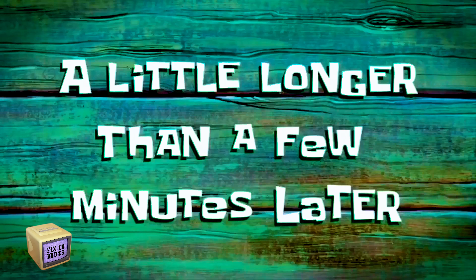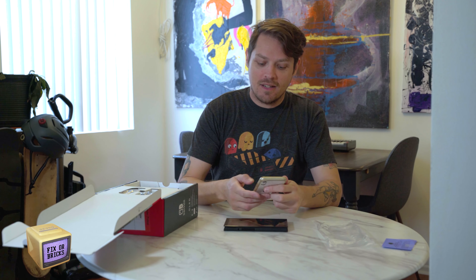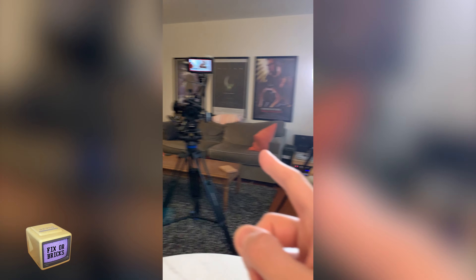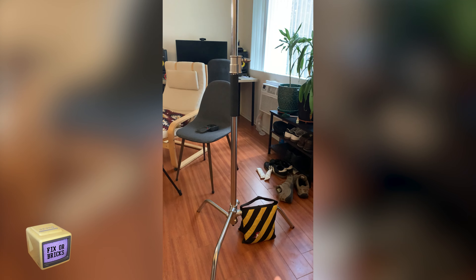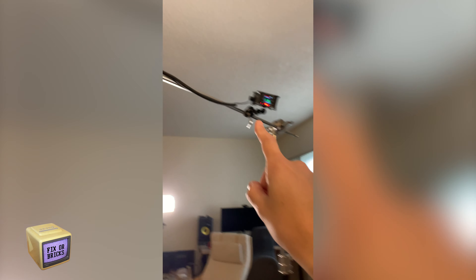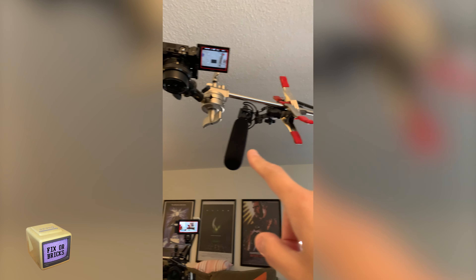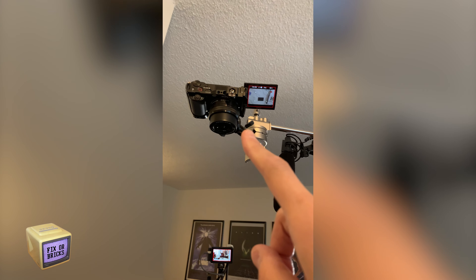My lighting is not so great here. I'm going to try and pop up a light on me. A little longer than a few minutes later — all right, I put a light on my face. All the sunlight went away, it's very dark in my house. I really need to get those panels. There's one camera there, a light, C-stand, recorder — janky, but it works. And then that's my shotgun mic, and then there's my other top-down camera.